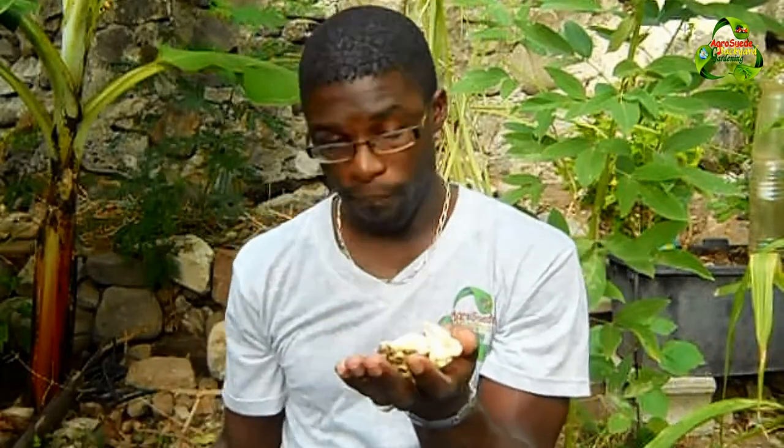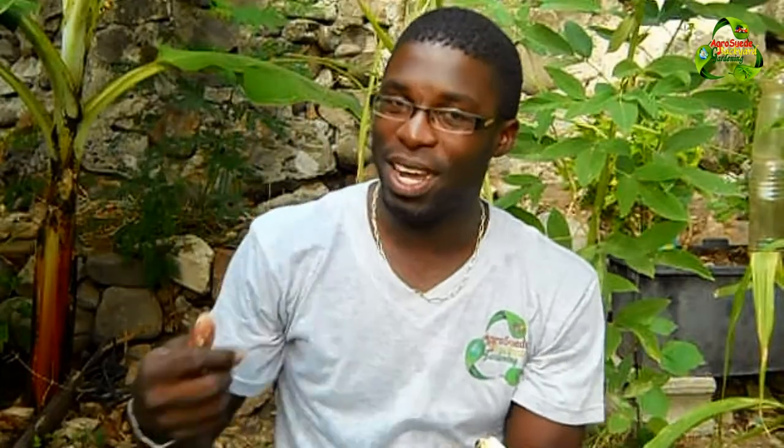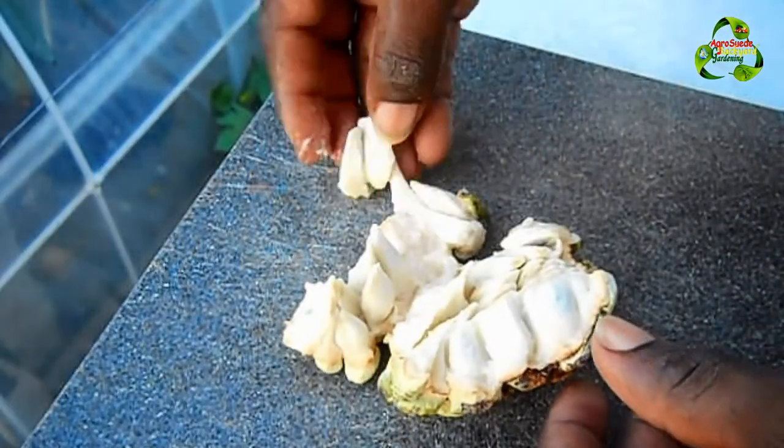You just take them out, break it up like this, and you simply eat the white flesh. Then you'll have the seeds left over to plant.